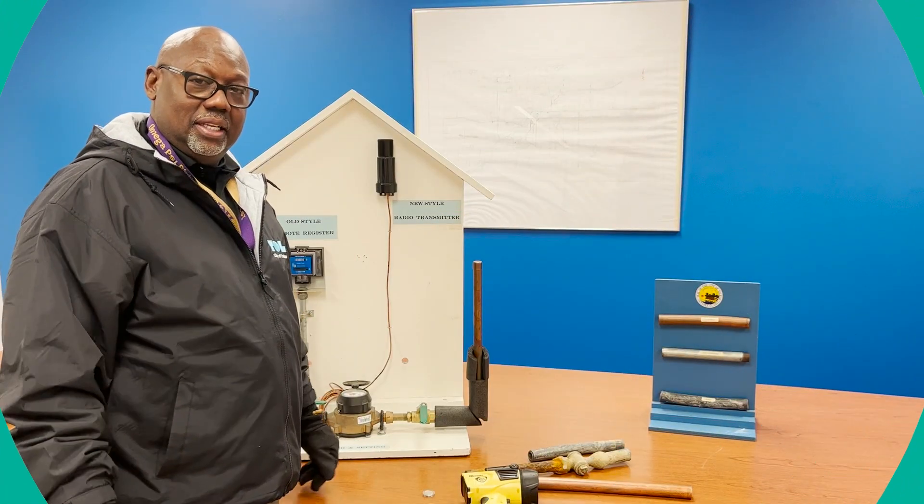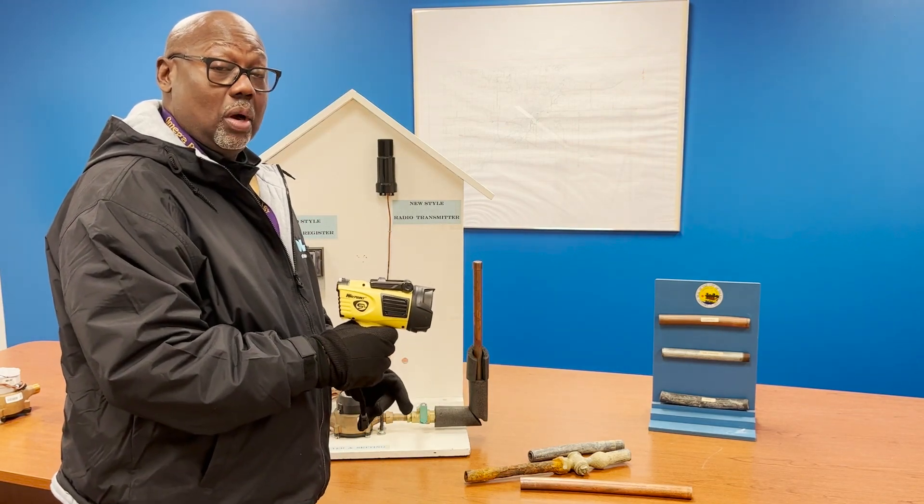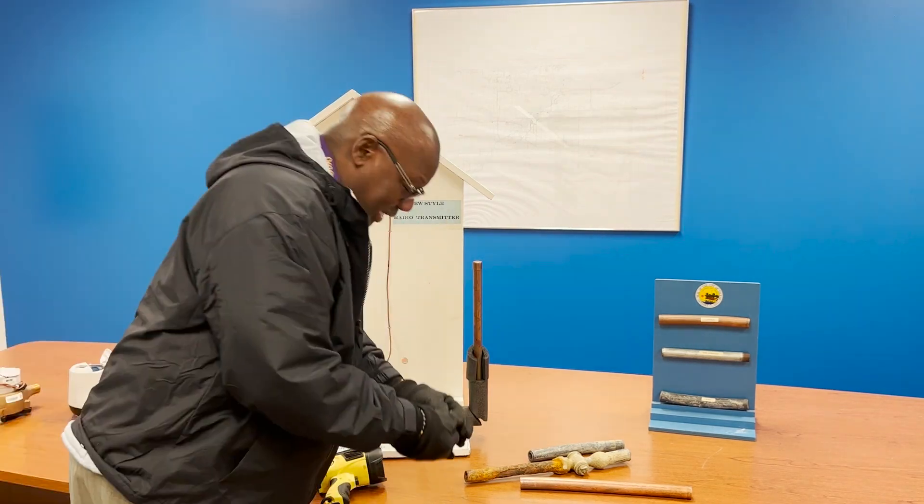There are three things you need to do a pipe material test: a flashlight to locate your water meter, a penny, and a magnet.